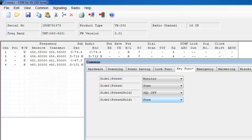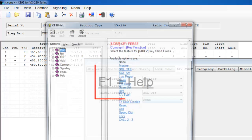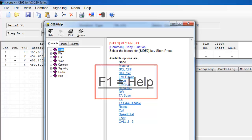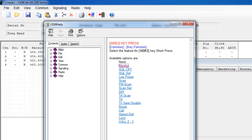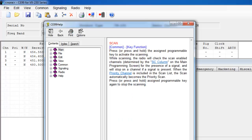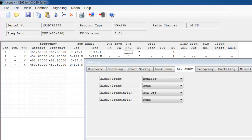If you have any questions about the programming software, you can select the F1 key on your computer. In here it shows available options for the key functions, and if you'd like a short description of what each function does, you can select that function. So if you'd like to know the function of scan, just click on scan. If you ever get lost in the programming software on definitions and what some of the terminology means, the F1 key is very helpful. I'm going to apply the scan setting that I have on the computer, then select OK.